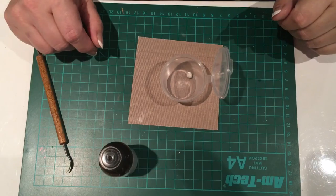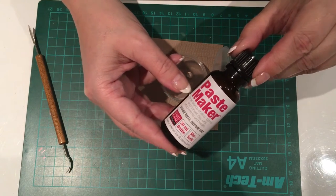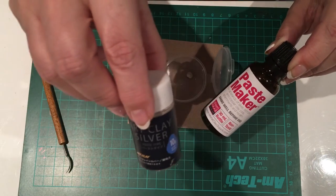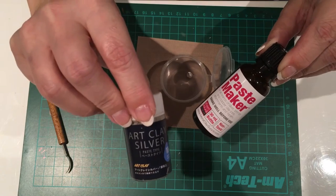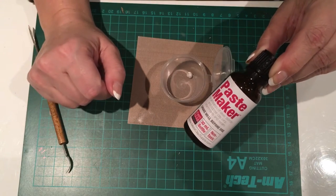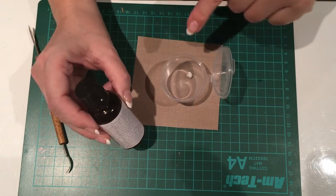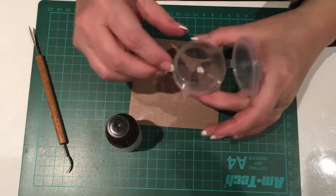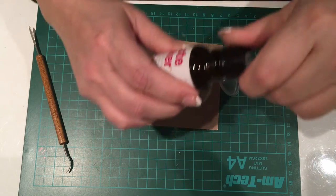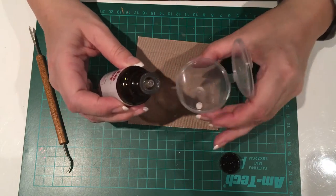The first thing I'm going to do is make up a paste using the paste maker. As I said earlier, if you just want to use the art clay paste or make your own paste, you can — but for this project I'm going to try the paste maker. The instructions are on the back. They say to get a pea-sized lump of clay — which is what I've got — and then add six to eight drops of this paste maker. So let's have a go.